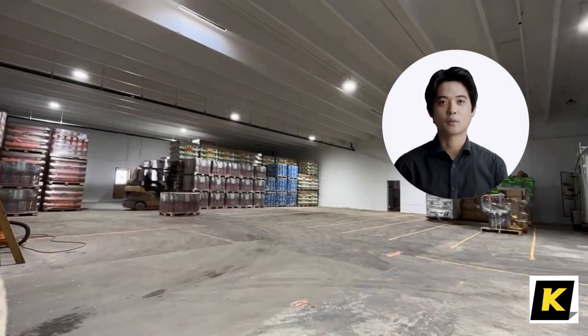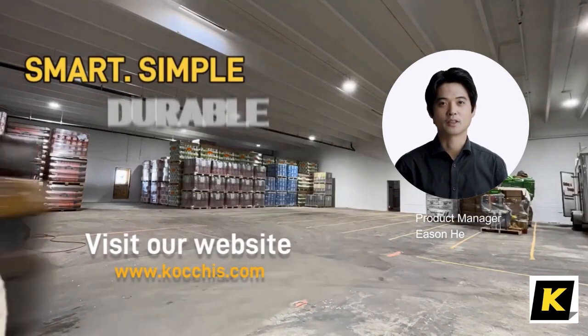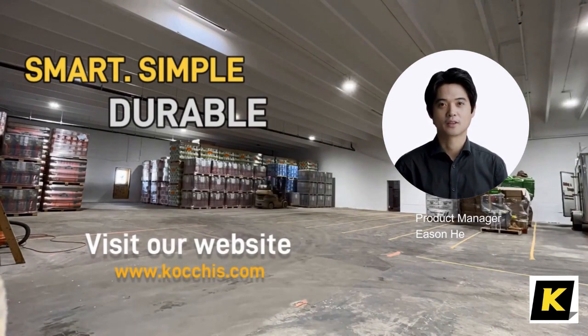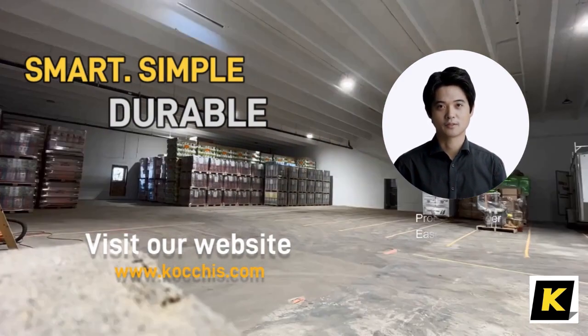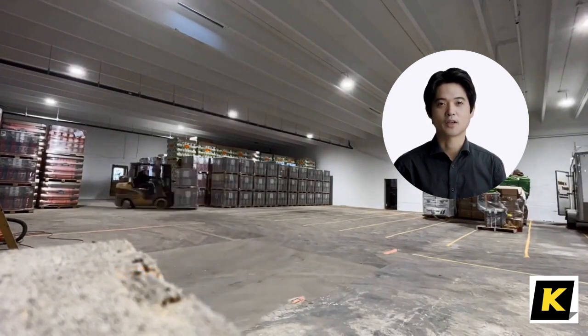The Kachis Forklift Cam wireless camera system is a forklift safety camera system that lets you focus on growing your business with the latest digital wireless technology. It is extremely easy to install and operate. For more information, visit our website or contact your local Kachis dealer. Thank you for watching.